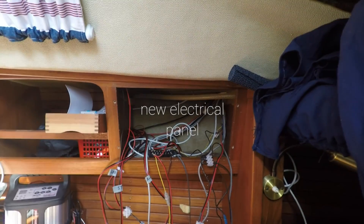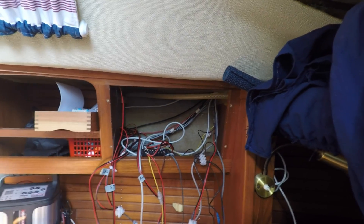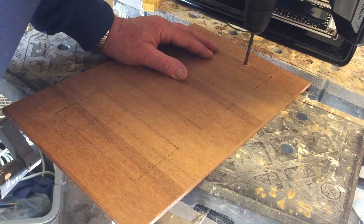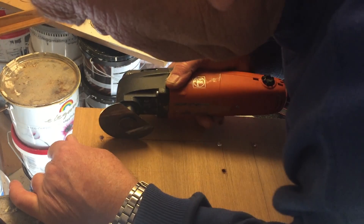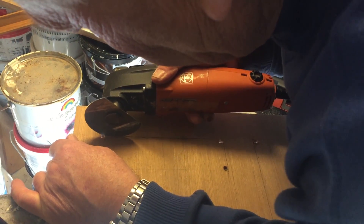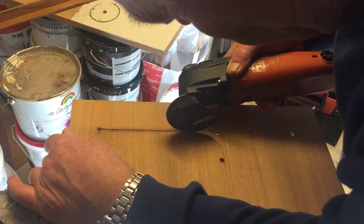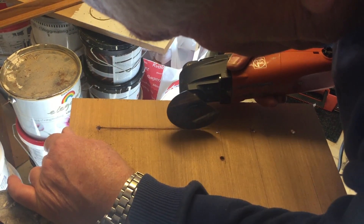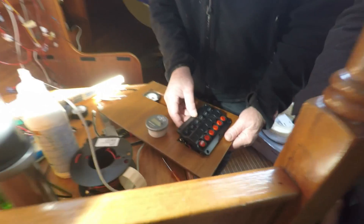We searched for a new panel for instruments on the internet and also in the boat accessory stores. And yeah, it was just so much easier to make one by yourself. So here is some woodwork with the dog and Tobias as well. Let's go.